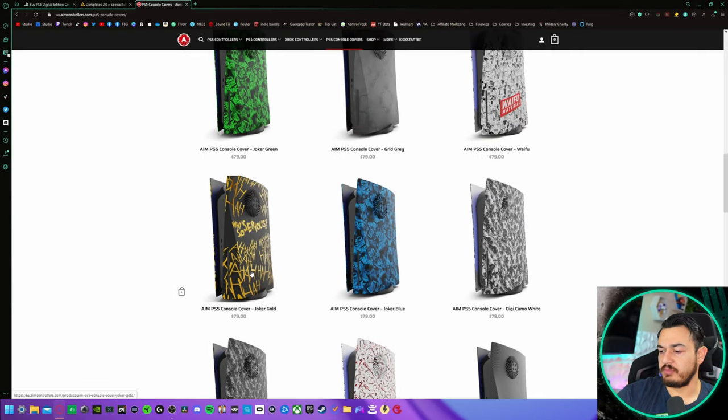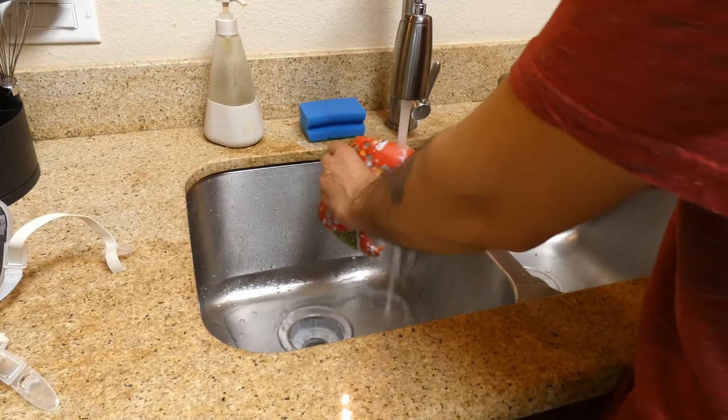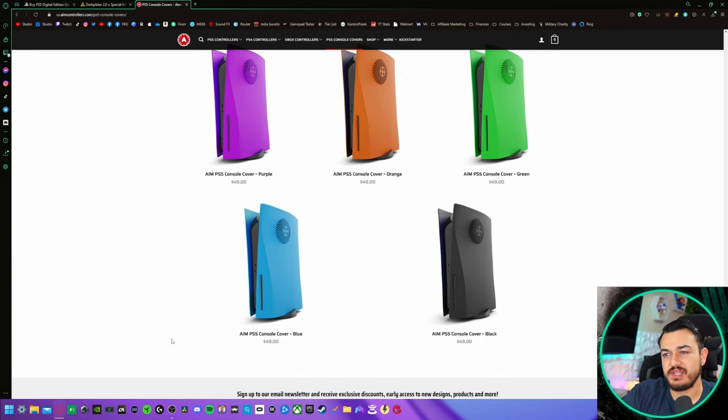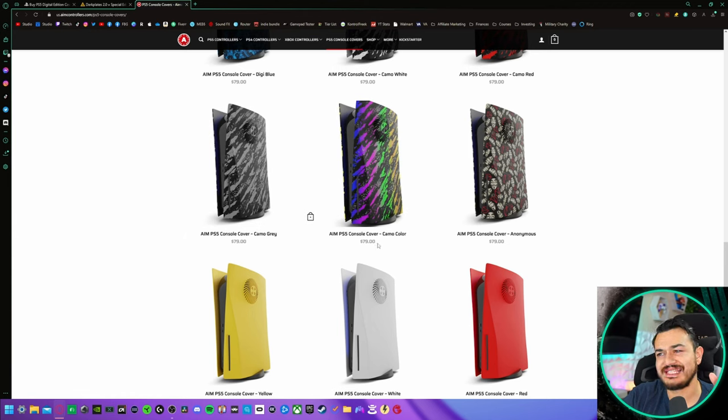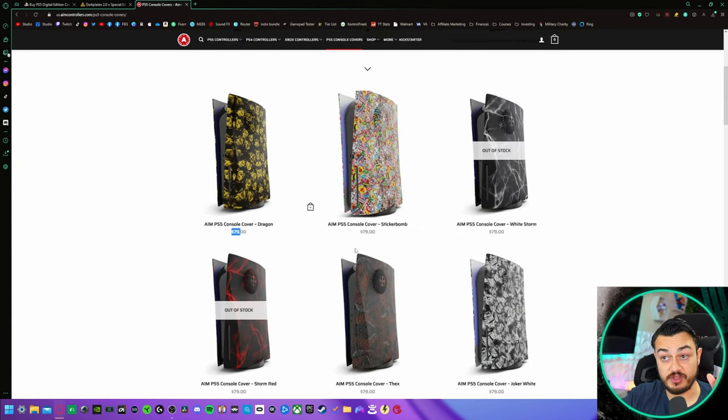Aim has a massive selection of hydro dipped graphics which are incredibly high quality. My only complaint is around the actual disc tray area — the hydro dipping isn't peeling or flaking, but there's a certain part where it looks like the film didn't fully reach, which is understandable because those tight nooks and crevices are near impossible to fully hydro dip. As for pricing, I think it's quite fair — solid colors are $50, and the flashy hydro dip graphics are $80. I'd like to see the graphics drop to around $70, but it's reasonable. Aim is slightly limiting themselves by only offering the disc version.